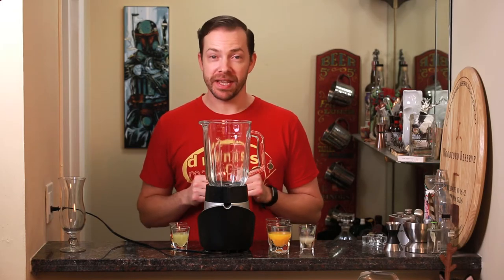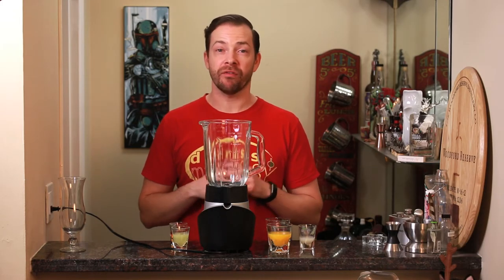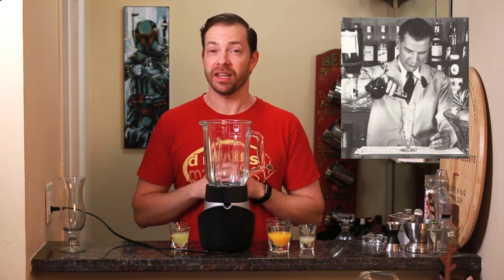Welcome to Drinks Made Easy. Today we're making another tiki drink, the scorpion blended cocktail from Victor Bergeron of Trader Vic's in the 1950s.